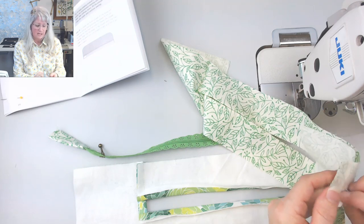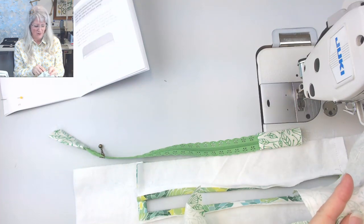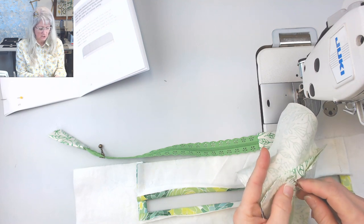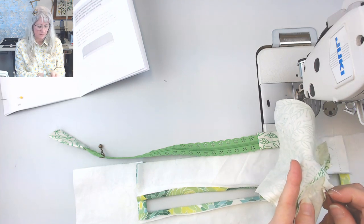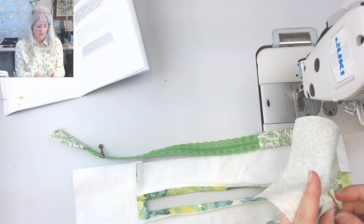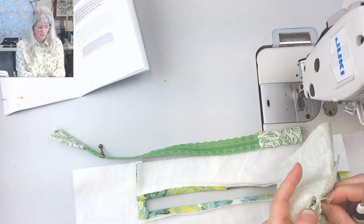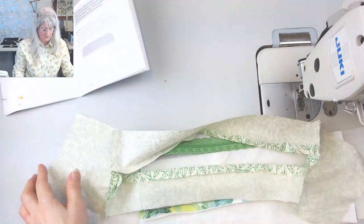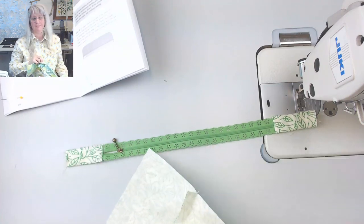I suddenly went from doing nine to fifteen patterns a year with probably eighty pattern pieces each, to doing two hundred to three hundred patterns every two months — it was intense. Those new pants in Seamwork look like they could be really nice pajama pants, or travel nicely. I'm taking out this seam — I am sorting things out right in front of your eyes.